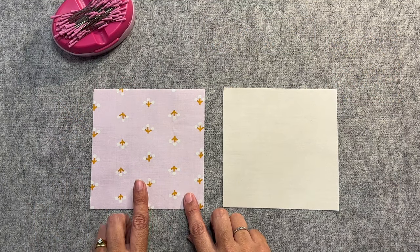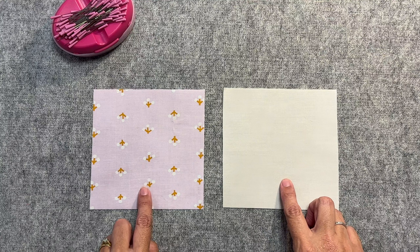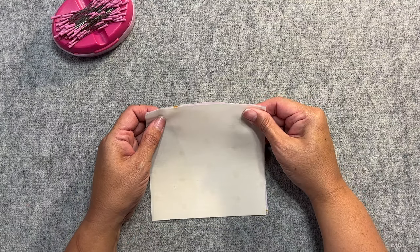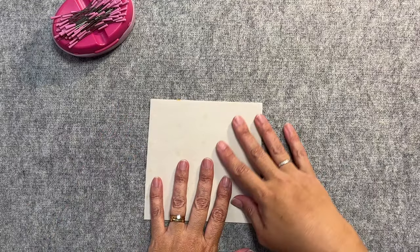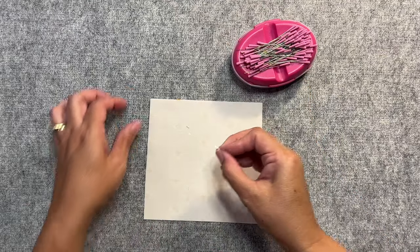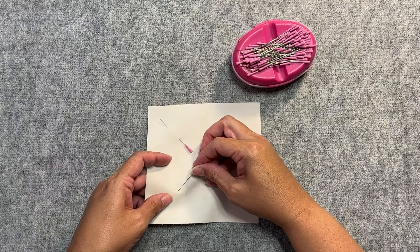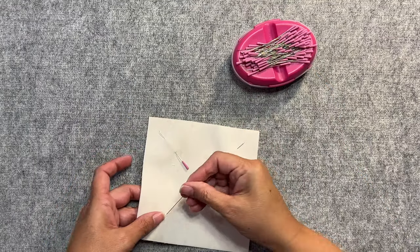To start off I've got one of my E pieces and my F piece, both measuring five and a half inches by five and a half inches. We're going to face them right sides together, line up all four edges, and then pop some pins in on the corners so they don't get in the way. Just make sure all the edges are lined up nicely when pinning.